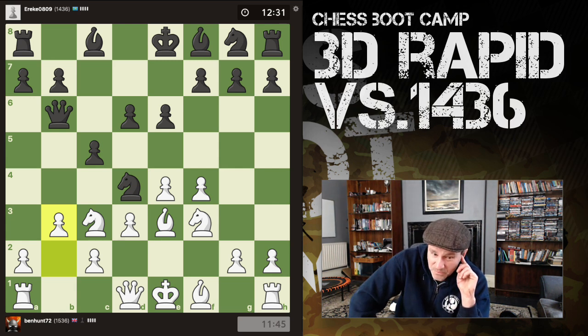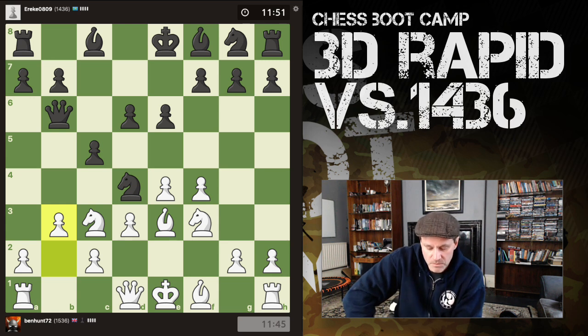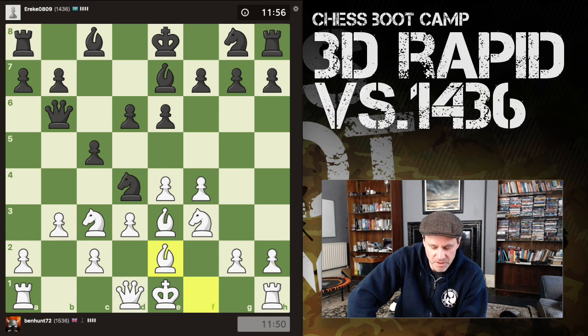A4 a5 might even be a thing hitting the queen, but the queen's got the b4 square. I try to look at the 3D version rather than the 2D. That knight's a bit of a pest, actually, because it's stopping my queen from going to e2. I can play bishop e2, castle, queen e1, and try to take advantage of the fact he's playing too much on the queen side — he's done nothing with the king side, no development whatsoever yet.